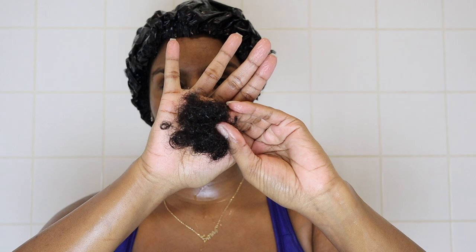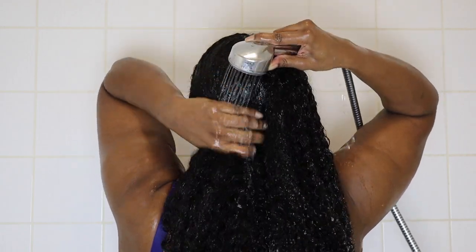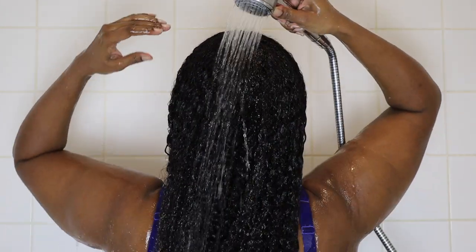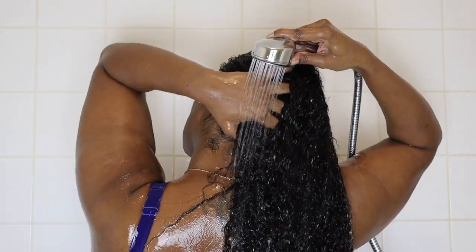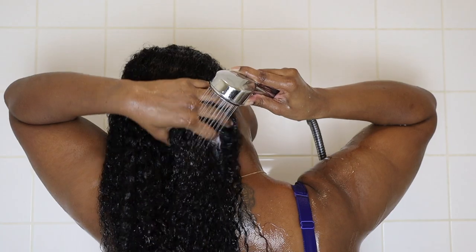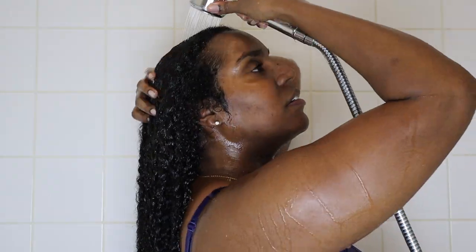I take down those twists - my hair is looking very nice and moisturized. I wash out the deep conditioner and check how much shedding I got from detangling. I do have a fair bit of shedding and I'm not sure if I should be worried yet, but I feel like my hair is a little thinner than usual. These days I don't struggle to do my hair - I don't know whether it's because it's in good condition or because it's thinner, so I've got to keep an eye on that.